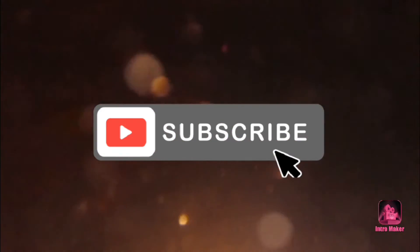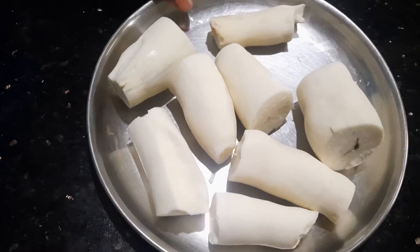This is the name of the Kulli. The Kulli has a small amount of Kulli.